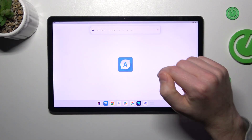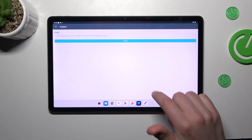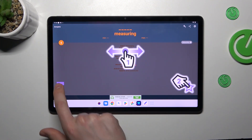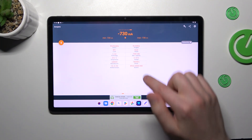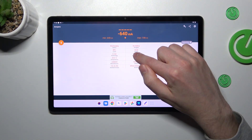Now tap Open. Tap ESR Green, then close and OK. Next, swipe to the right, and here in the second column at the top, we have our battery health information.